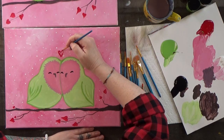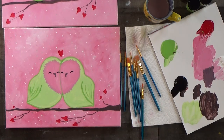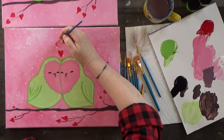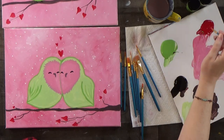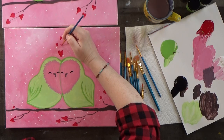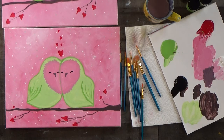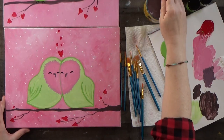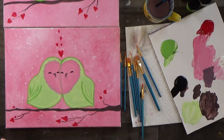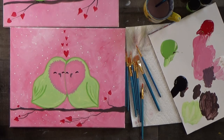It would have been cute to give them hearts for eyes — they're so in love with each other that their eyes turn to hearts! I could even do multiple hearts between them, and you can do a single heart or go crazy. So much love is going on here — lovebirds! Let's finish those up, then we'll get some blush on the cheeks of the birds.